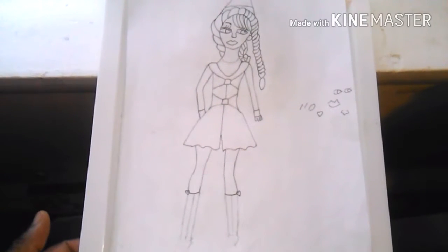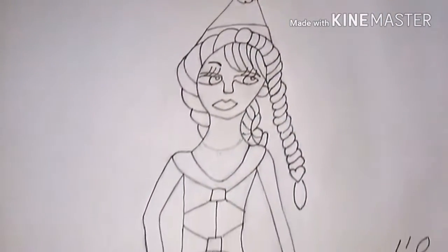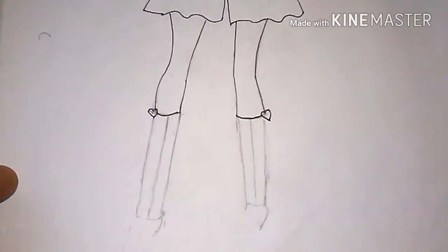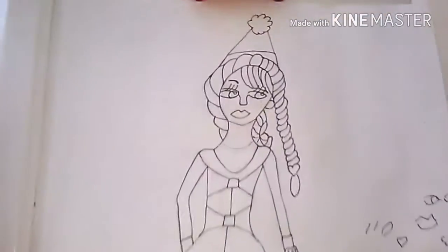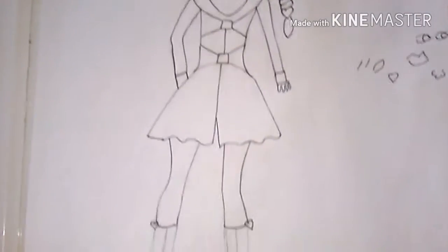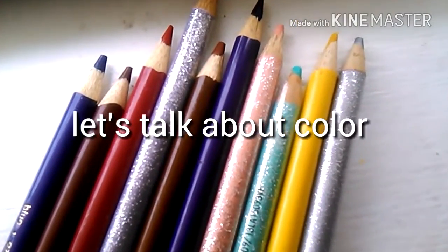Even though I didn't ink it correctly, I can watch a lot of videos on YouTube to get better at inking. She turned out pretty cute — I love how her hair looks. I tried to draw a braid but I couldn't, so I had to do it this way. Drawing the boots was the hardest thing I had to draw, besides the hair. I think the body was okay.